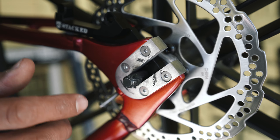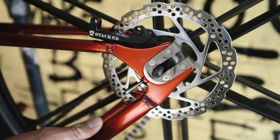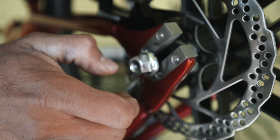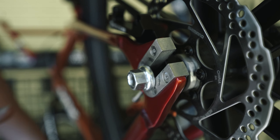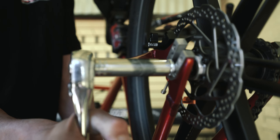You're going to want to cut out as many links as you have to in order to slam your rim as close as possible, to reduce the risk of your frame spreading apart. Once you've done that, install your axle nut and tighten it down with a 15mm socket or open-end wrench.